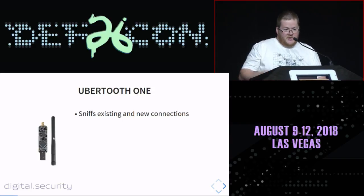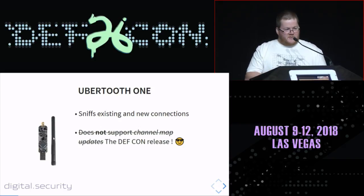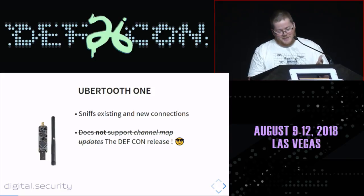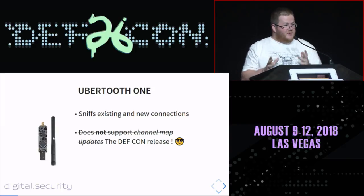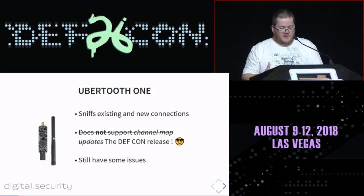The Ubertooth One is a tool that allows anyone to sniff existing and new BLE connections — you can find existing connections between devices and also listen for new connections on the target device. It did not support channel map updates, but they updated the firmware yesterday through the DEF CON release. Even with the new firmware, the Ubertooth One has some issues sniffing existing connections. And it costs 120 bucks — cheap, but not so cheap.